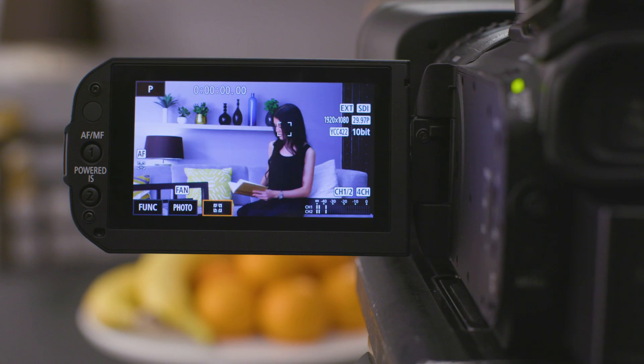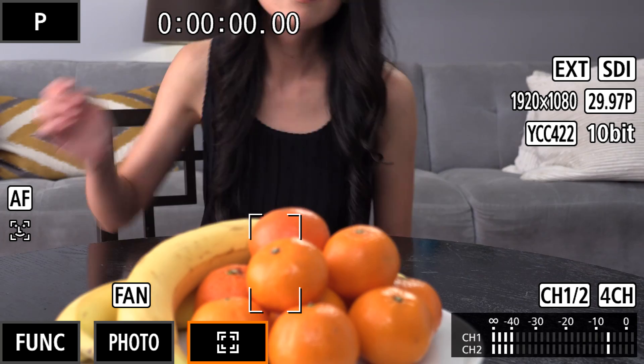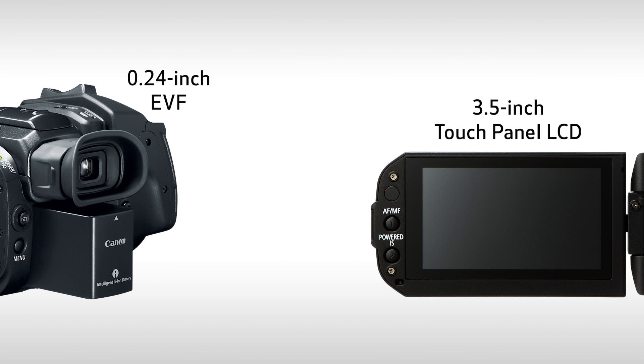Focusing becomes even more intuitive because it has touch panel support. This includes the capability to choose and track the subject for focusing with just a touch on the large 3.5 inch touch panel LCD. Dual pixel CMOS AF even offers big benefits to those not wanting to use autofocus. A focus guide mode takes advantage of the dual pixel CMOS AF data to superimpose the focus assist guide over your subject. Composing shots using the touch panel LCD or the 0.24 inch EVF can be super accurate as they both boast 1.56 million dots of resolution.